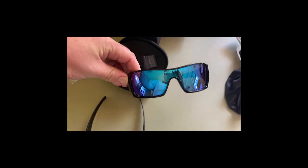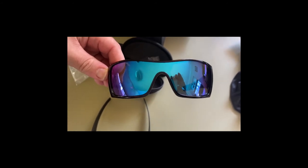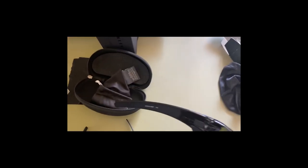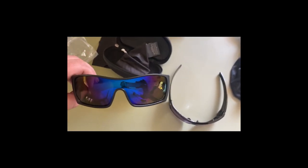My advice is don't buy from eBay. In Australia, go to Sunglass Hut, Myer, or the Oakley website themselves. With Oakley, they'll have free shipping anyway.